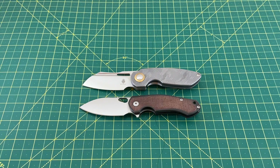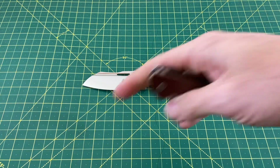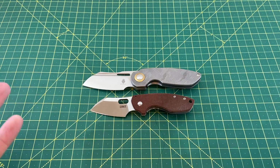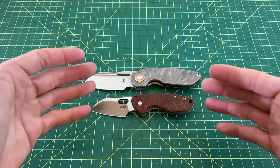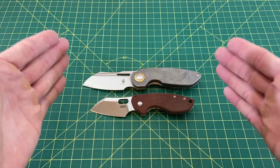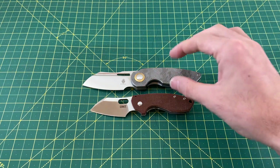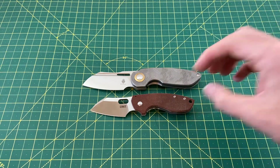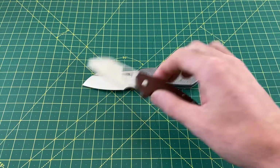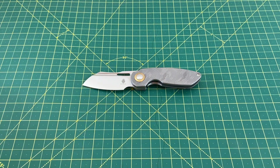One more knife worth throwing into the size comparison is this CRKT Pilar. Obviously there's a significant difference in size, but this knife is very similar to the Pilar Large, which is basically this model just bigger. The handle profile obviously isn't the same in size, but in terms of profile and outline you do start to see a lot of similarities, and they both feel excellent in hand. So if you like the ergos of this little Pilar, imagine a bigger version and you're getting really close with this October.